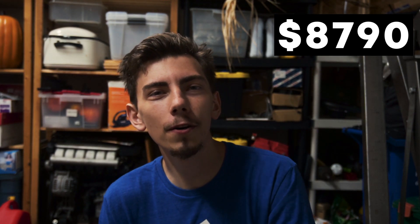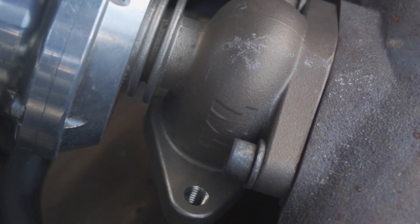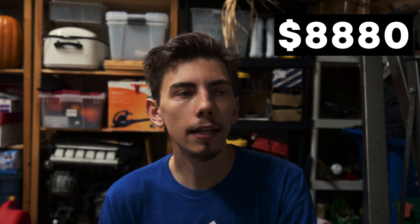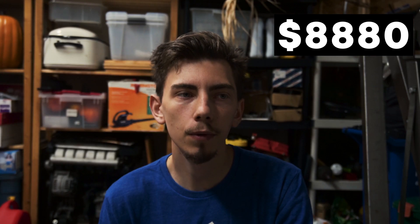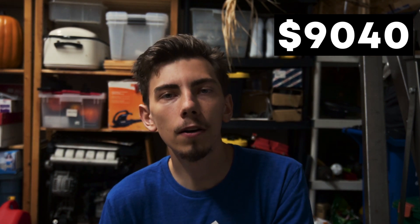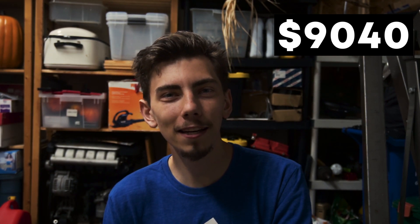The wastegate cost me $200 Canadian — another used part, a genuine Tial Sport 38mm gate I got off Facebook Marketplace for $90. For the rod bearings, I spent $90 on Kings coated rod bearings — a cheaper alternative to the factory-coated R36 bearings, which are around $300 for the set. I spent $160 on a brand new 3.2-liter throttle body. You could save some money there if you find one used, but around my area there aren't many 3.2s getting parted out.